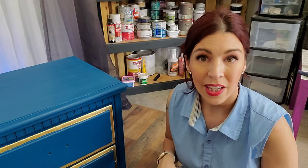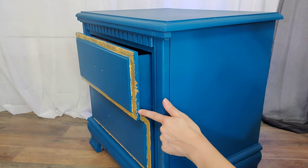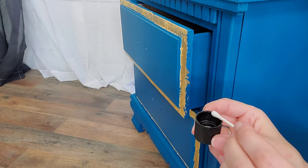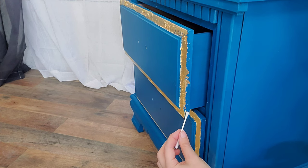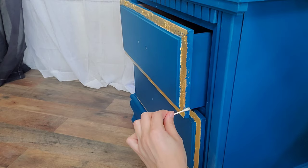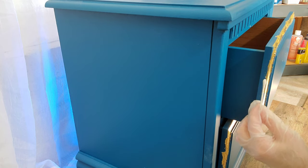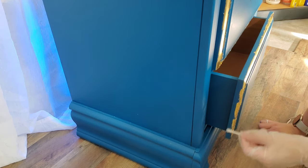Every once in a while when you're applying gold leaf a mistake might happen — you might get it somewhere you're not intending, or it might not look exactly how you'd like. Since gold leaf is applied with an adhesive, you want to use something to dissolve that adhesive. One option is acetone — it's pretty common, you probably have it under your sink or can get it at a drugstore. Take a tiny bit with a Q-tip or cotton round and go a little at a time to see how much it's removing. Another option is mineral spirits — same method, apply it lightly and see how it dissolves the gold leaf.